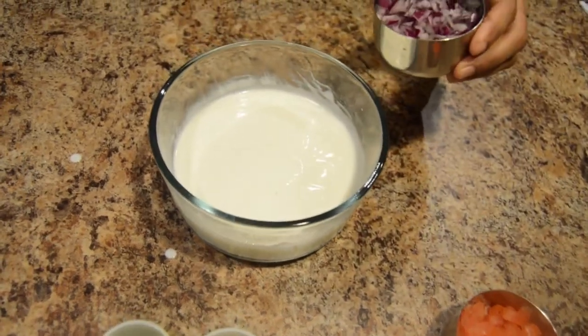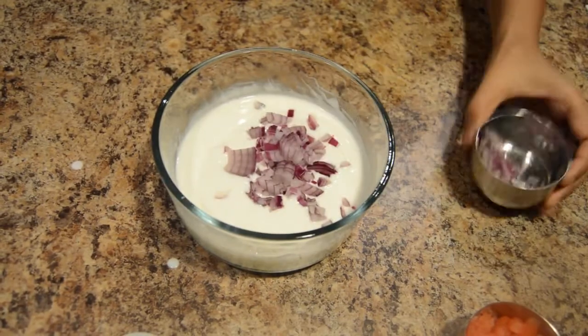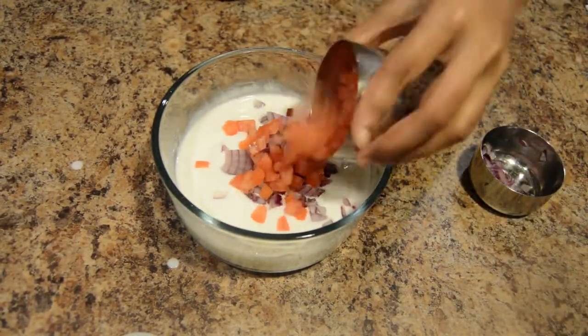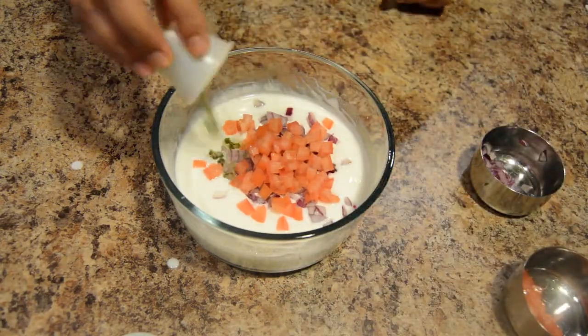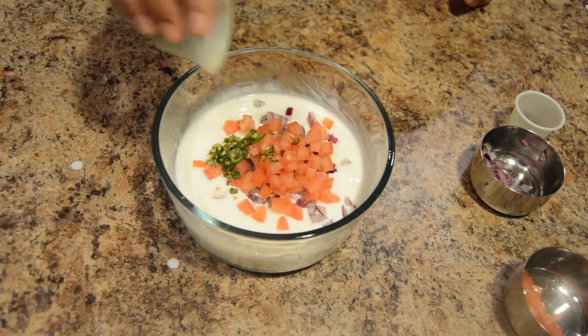Add finely chopped onion, finely chopped tomatoes, green chillies and coriander leaves.